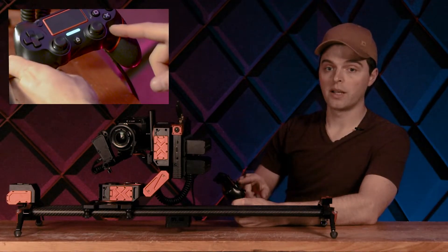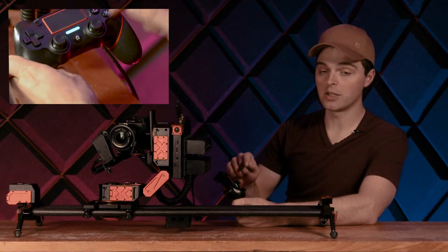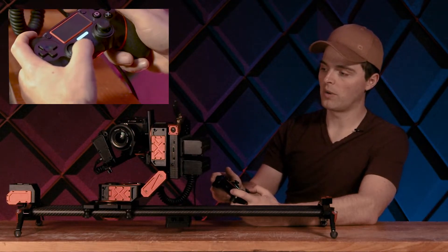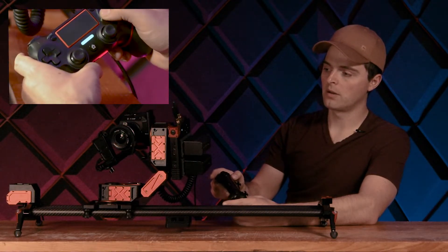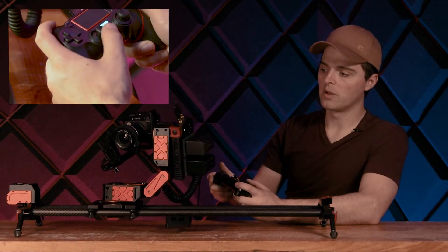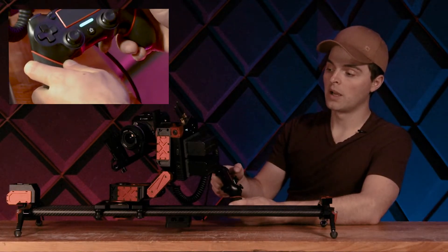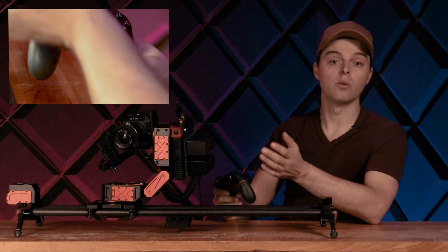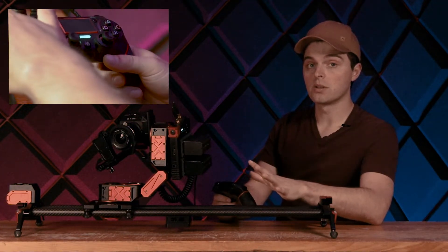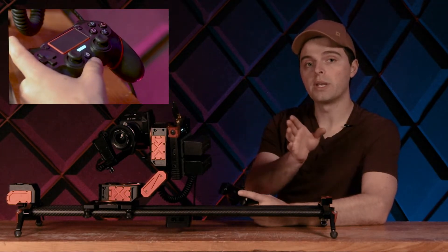We also have a square button and an X button, which are used to save points. By holding it down, I can save a point on this button and then use it to recall it later. So I'll set a point here, move up a little bit and save it — you'll hear a beep and you'll see the controller go blue. Then if I've moved and want to go back to that point, I can click the button and Xebo will move back. This is really good for streaming, product photography, and interviews — anything where we need to repeat a motion.